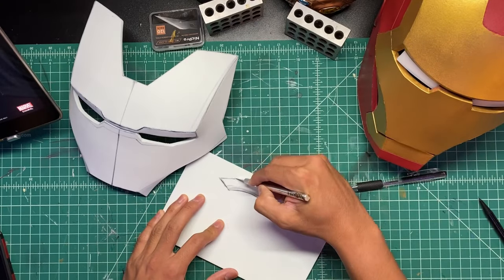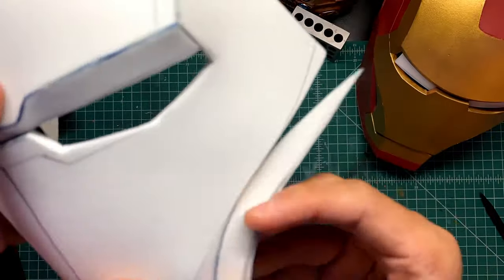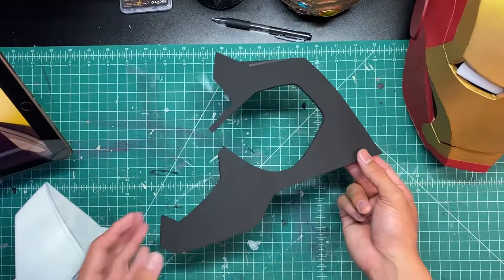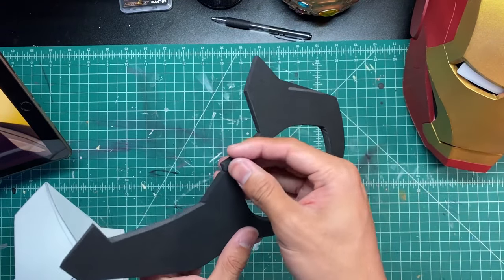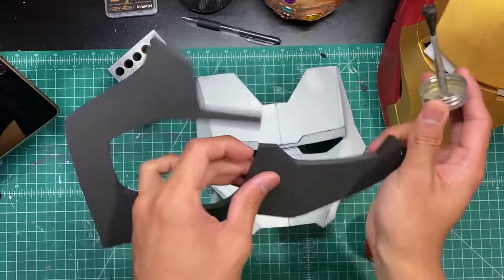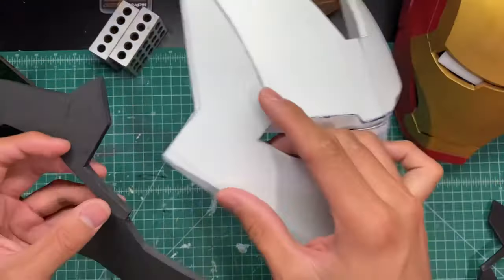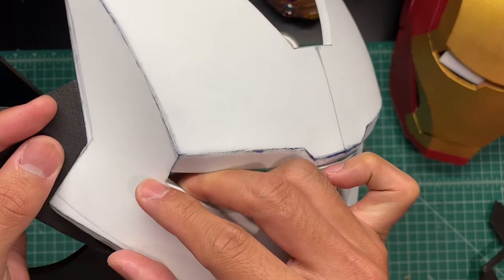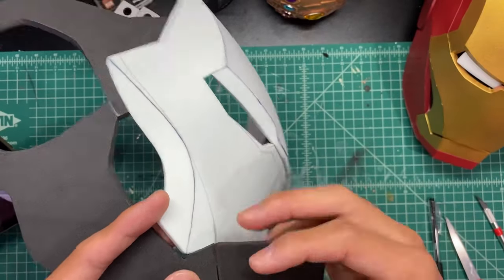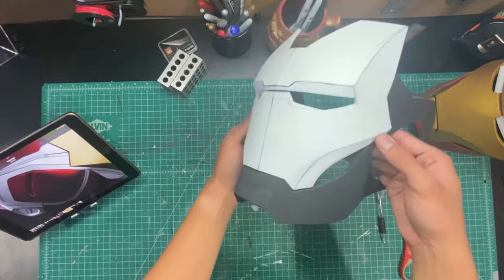To finish off the faceplate, I'm cutting this small cheek piece that goes on the side of the faceplate and contact cementing it on — that finishes off the faceplate. Now I cut up the piece for the side of the helmet, connect the two little strips together, and glue it to the side of the faceplate — doing the same to the other side. Then there's a little chin piece, just a rectangle, that gets glued right to the chin. When it's all glued together you should have something that looks a bit like War Machine at this point.